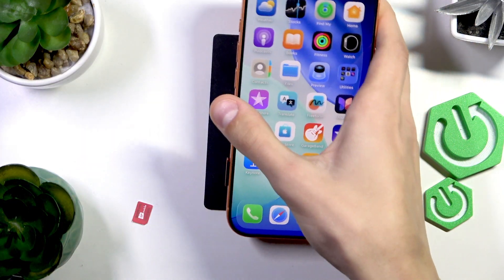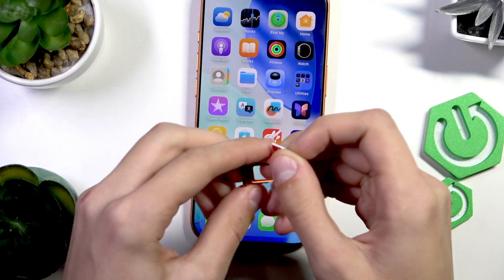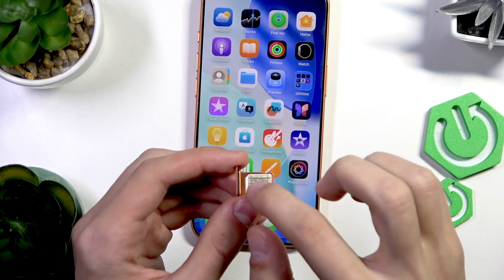There we go. Now I can pull it out and just put the SIM card the way that it shows you — put it in the exact shape, with the little beveled edge right here.